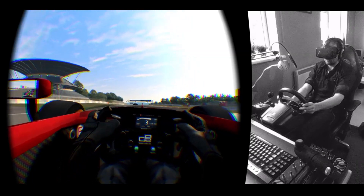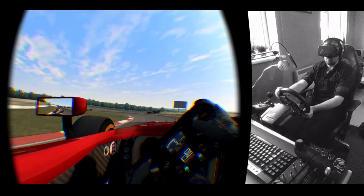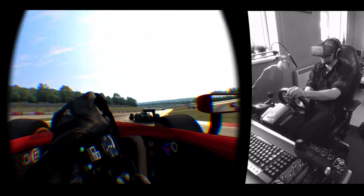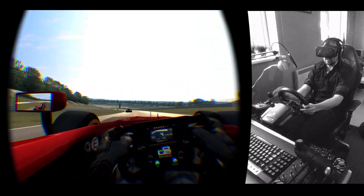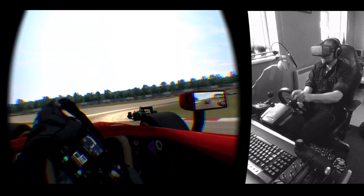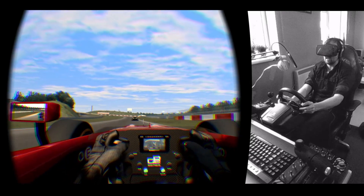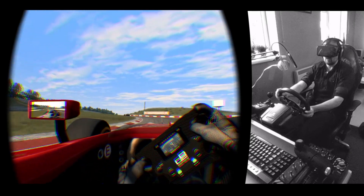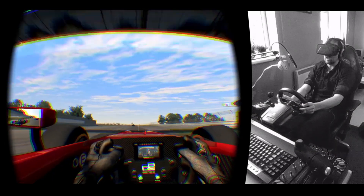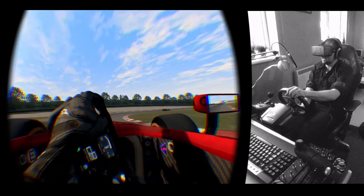I'm using a wheel stand pro so my legs aren't matched up to the game perfectly, but even so my mind's kind of making up for that and I really feel like I'm reclined to some extent. I imagine if you've got a sim rig where you are actually reclined properly with your feet up in the air, this will absolutely blow your mind. The brake is ridiculously sensitive — I'm using G25 pedals and I really need something that's not potentiometer-based, something that's load cell-based, especially with formula cars like this. G25 pedals make these cars quite tricky to drive and very easy to accidentally lock your wheels up.